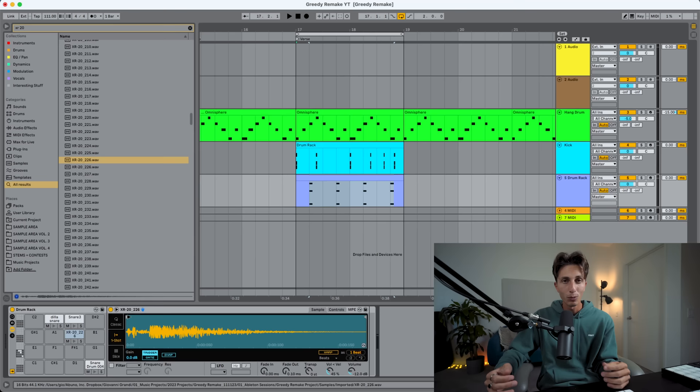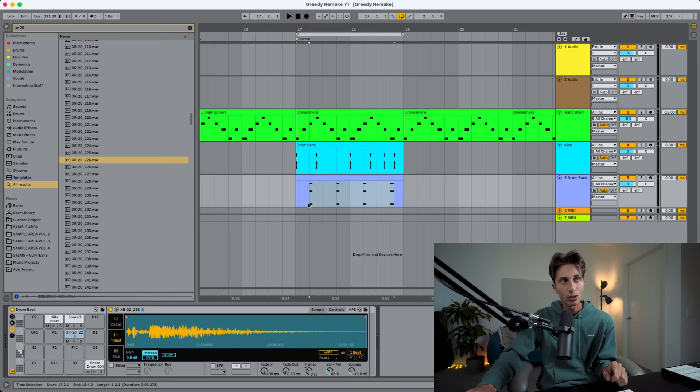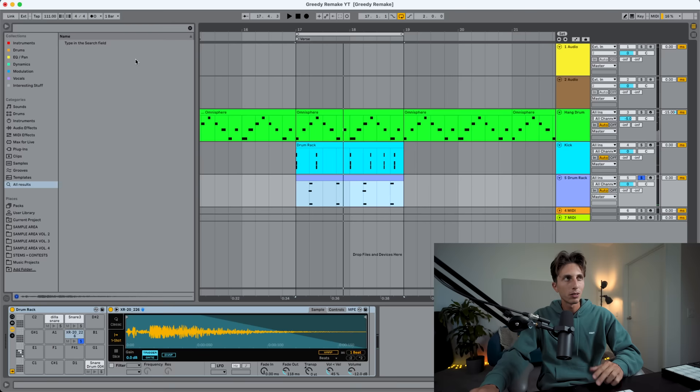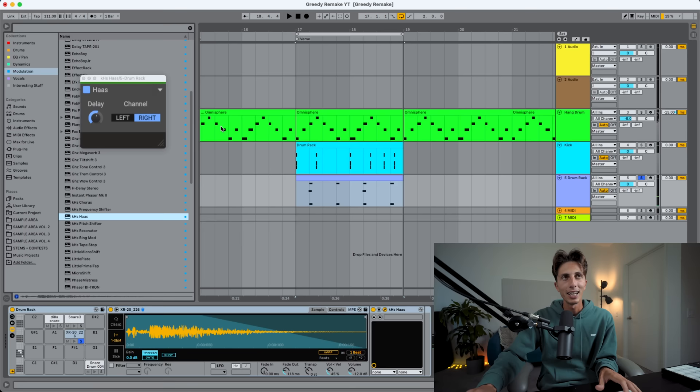One thing we have to pay attention to is getting that flammed feeling — when you have a clap, you're not exactly clapping on the grid perfectly every single time. So we gotta pre-shift this one a little bit ahead of the grid. You can definitely hear the flam, but we don't want this on the four, only on the two. This clap is very mono, right down the middle. So I'm thinking of using some plugins to make it more stereo. Now it's much wider and I think it's going to sit well in the mix.